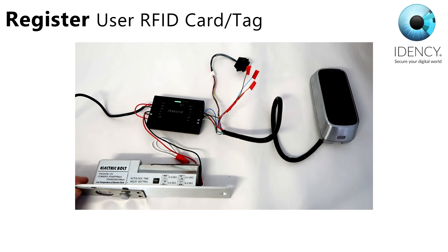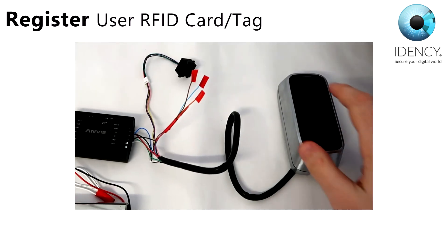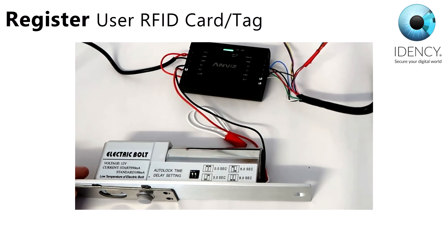Now that you have registered a fingerprint and an RFID card, you can see how the locking mechanism works when you use your finger on the sensor.